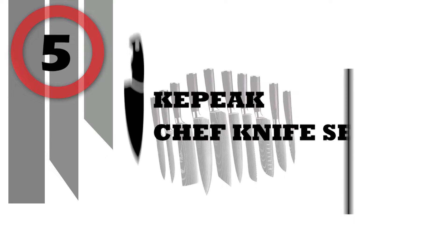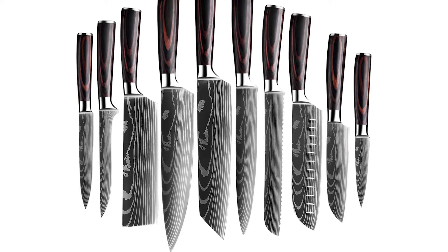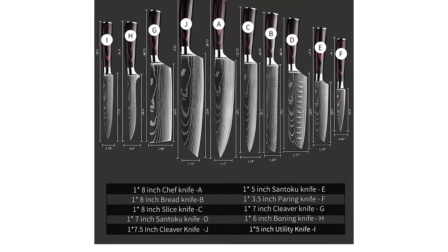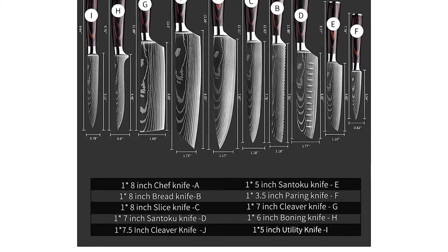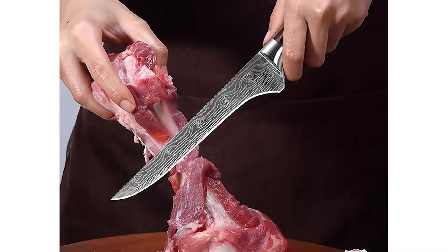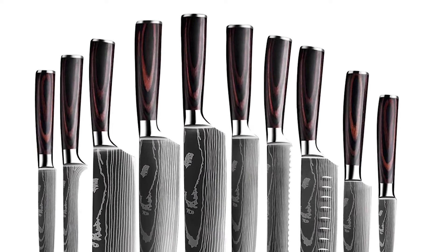Number 5: Kepeak Chef Knife Set. This 10-piece knife set can easily handle your daily kitchen tasks of chopping, slicing, dicing, and mincing of all kinds of meat, vegetables, fruits, and bread, suitable for home and professional use. The set includes an 8-inch Chef Knife, 8-inch Bread Knife, 8-inch Slice Knife, 7-inch Santoku Knife, 5-inch Santoku Knife, 3.5-inch Paring Knife, 7-inch Cleaver Knife, 6-inch Boning Knife, 5-inch Utility Knife, and 7.5-inch Cleaver Knife. Sharpness is the most important feature for a cutting knife set; this steel knife set is made of high-carbon stainless steel material.